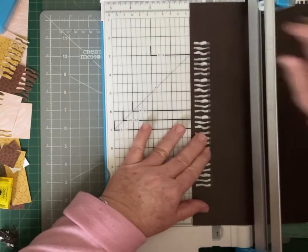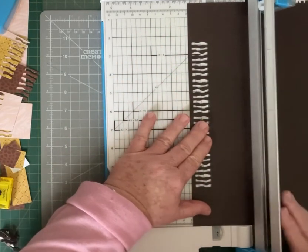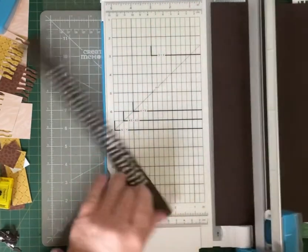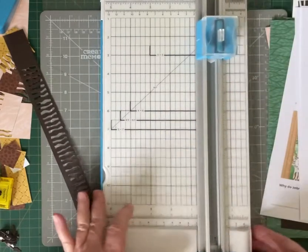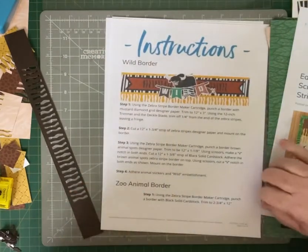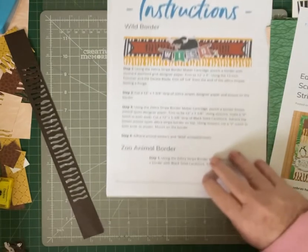Then we're going to bring out our 12 inch trimmer again and cut that at one and one eighth — that is the second line before the one and a quarter. Then we're going to trim that off and put the trimmer aside. We go back to our instructions, bringing everything back together.